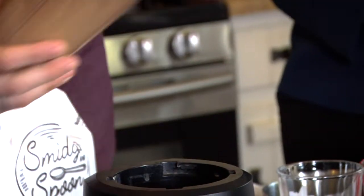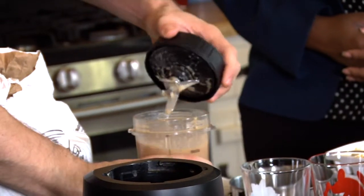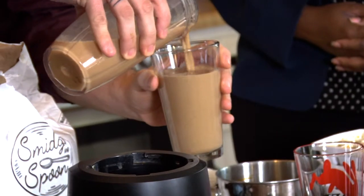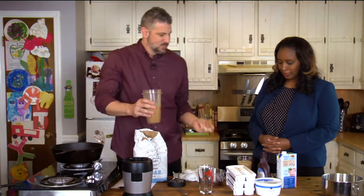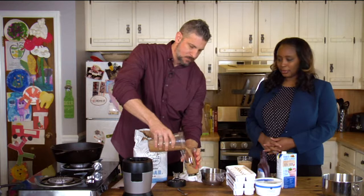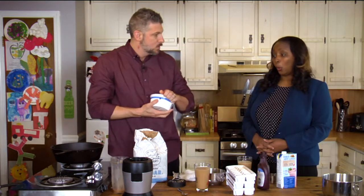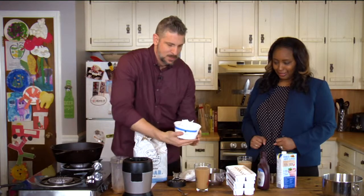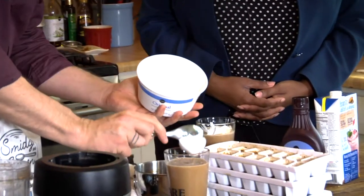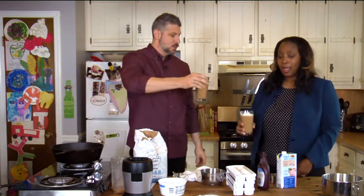That's about 15 seconds, so we can check it to see what consistency we have. We're looking for nice and smooth. If you want yours a little more texture, you can add more of the ice and less of the almond milk. This is going to be nice and easy to drink. And we can add a little bit of whipped cream on top — we're just going all in. Cheers!